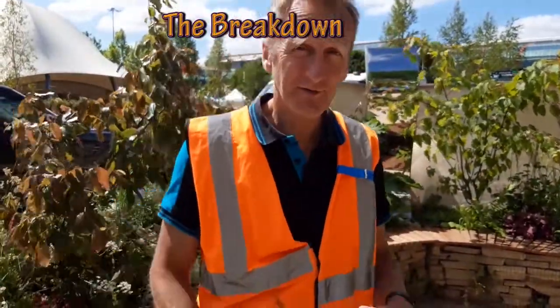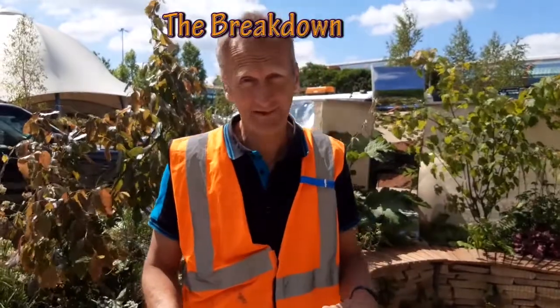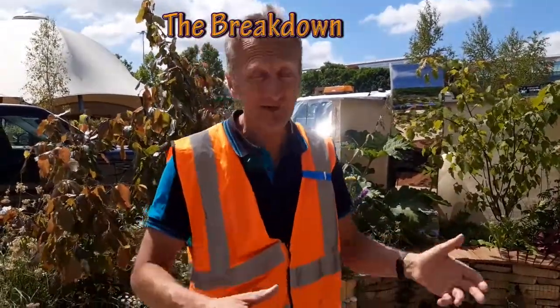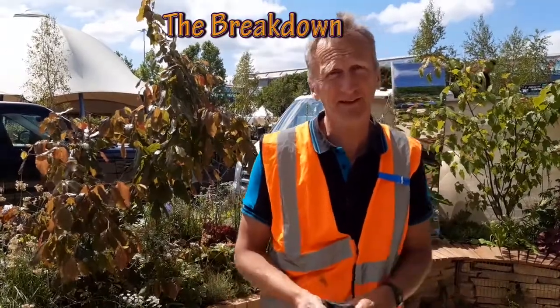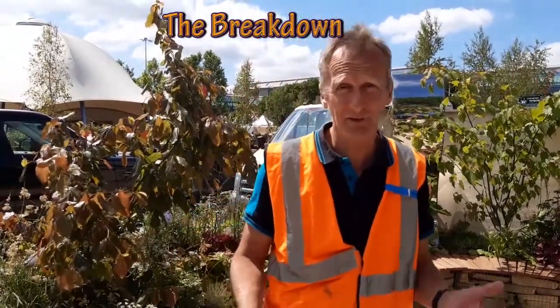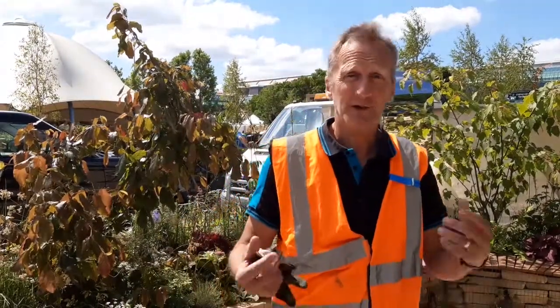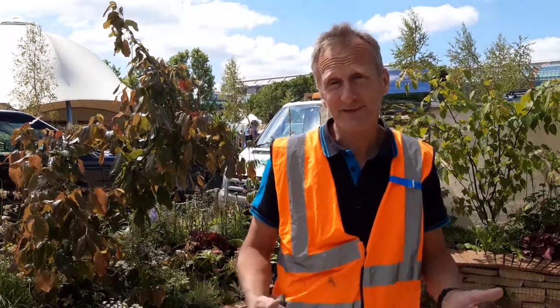We're here at Gardener's World Live and this is the breakdown. This is the bit you don't want to do, having to put all that hard work into building a garden. It's a bit like The Apprentice in the café where you've lost the task. But it's got to be done. The good news about this garden is it's going to a charity called Whispering Trees, to do with mental health. When you create a garden today, it's always good to know where it's going to go afterwards.